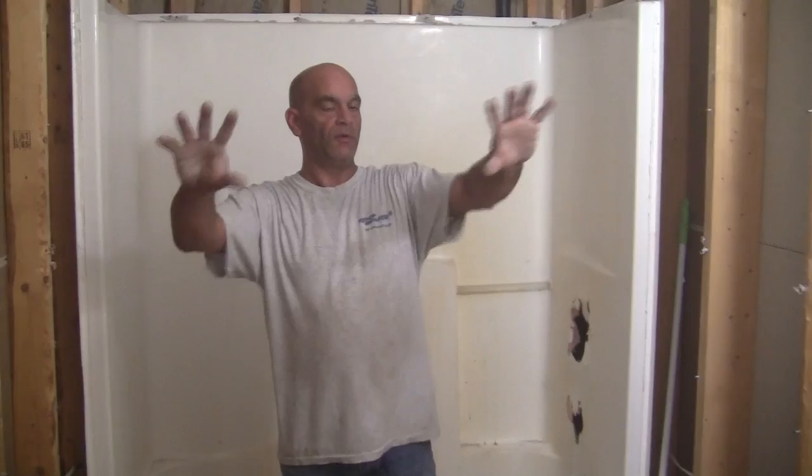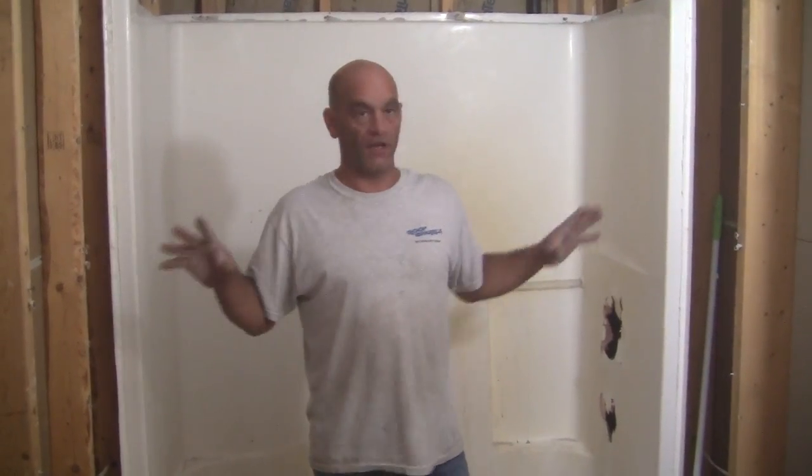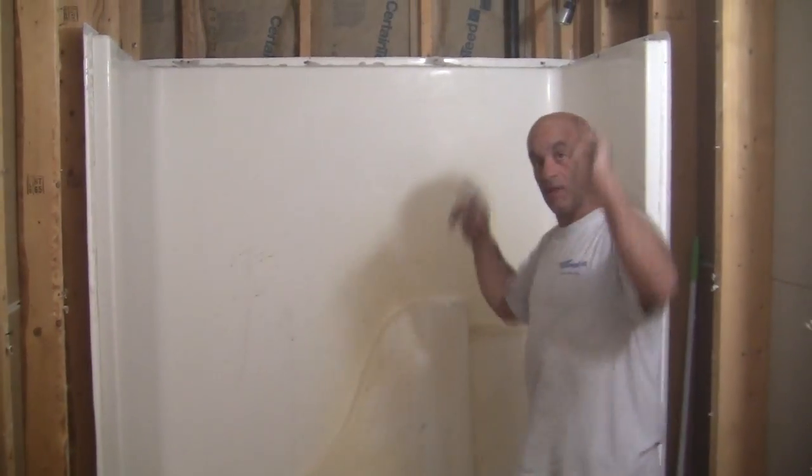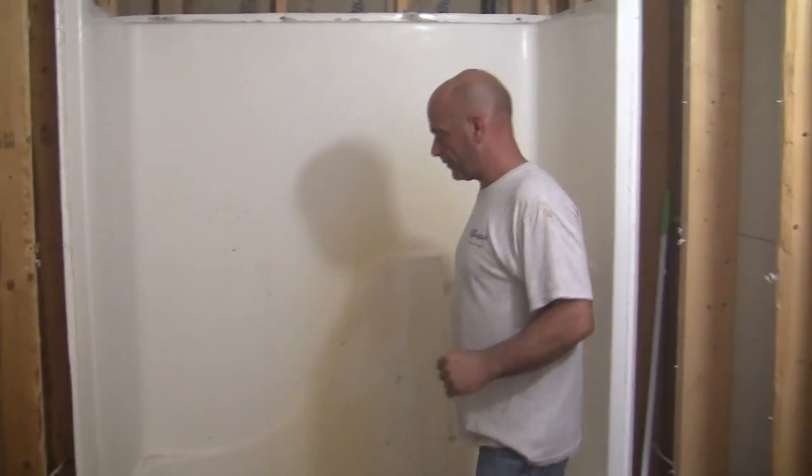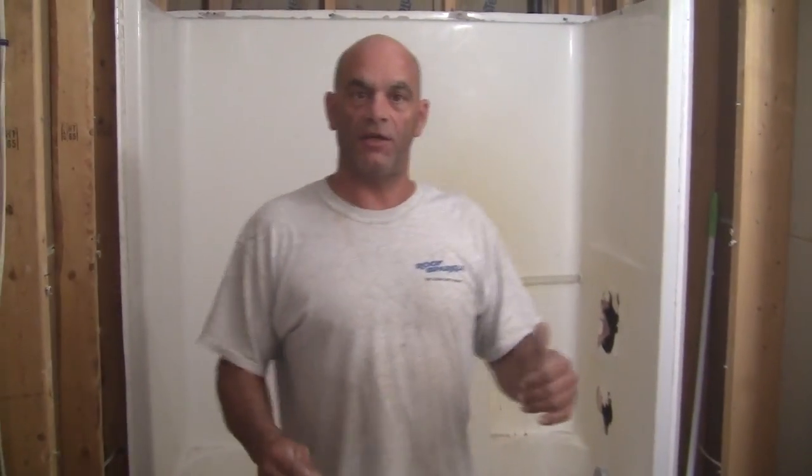Alright, now what we did — we removed all of our sheetrock that was on the walls, all over. But again, we left our sheetrock on the ceiling. Now it's time to take the bathtub out. Since we don't need to make this video 50 minutes long, we're going to stop now and continue on to the next one for the bathtub removal and installation. Thank you.